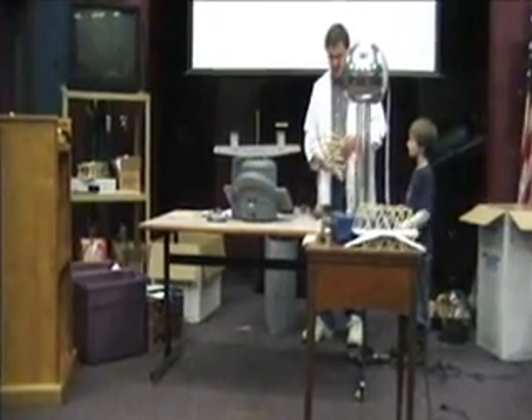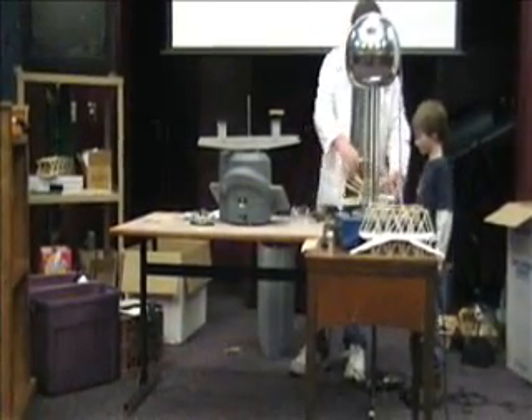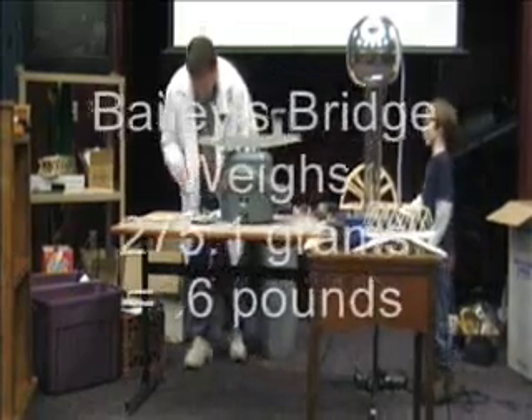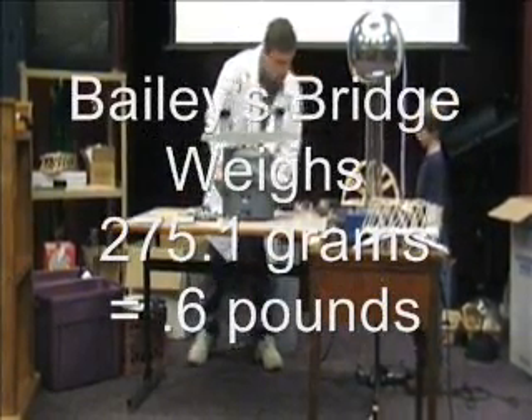Heavy weight design. That's really nice. So you got a bunch of weights — you got 275.1 grams. 275.1.